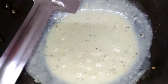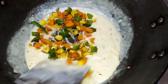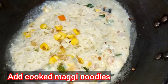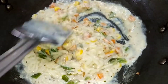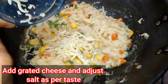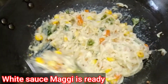Now we add the cooked veggies and Maggie to this white sauce and give them a nice mix. We cook this white sauce Maggie for around 5 minutes on low flame. I have taken one cube of grated cheese and we'll add it to the white sauce Maggie and give it a nice stir. Friends, white sauce Maggie is ready to serve.